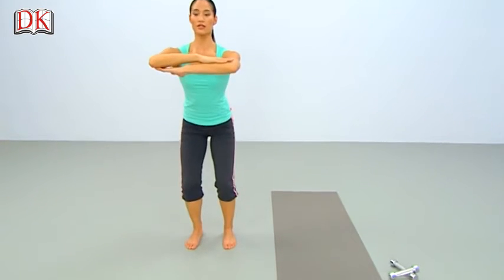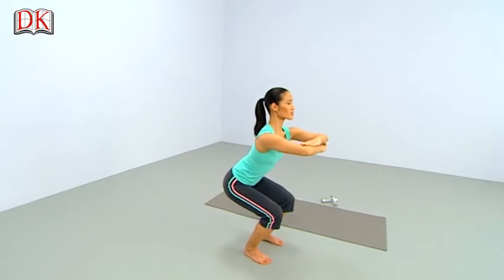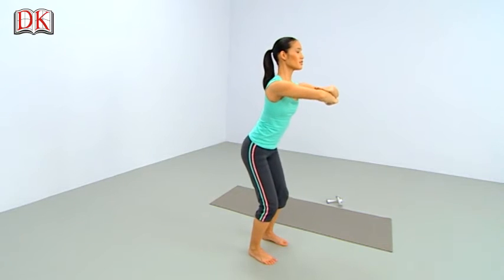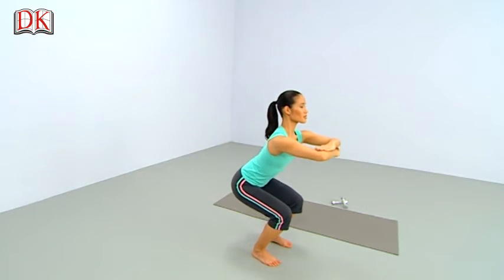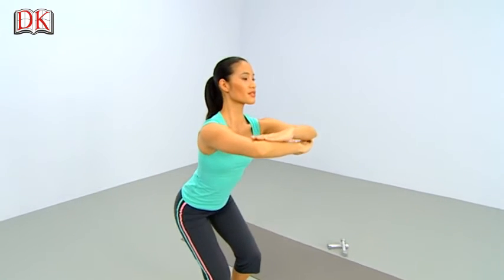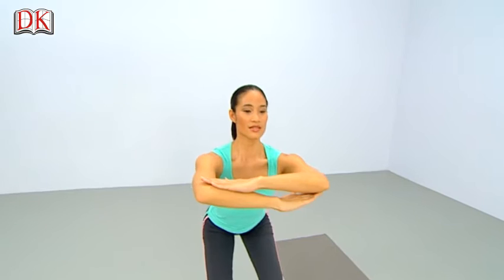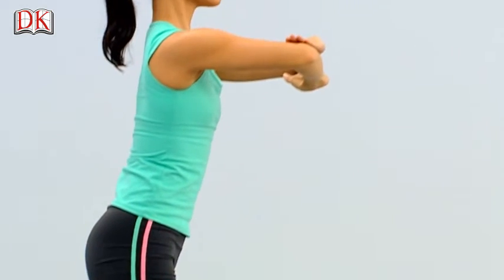Press those heels down as you bend, and rise back up. And lower, lower, lower. Lift up, 2, and 3. Lower with control. Rise up, up, up — last time. Lower, lower, lower. And lift, lift, lift.